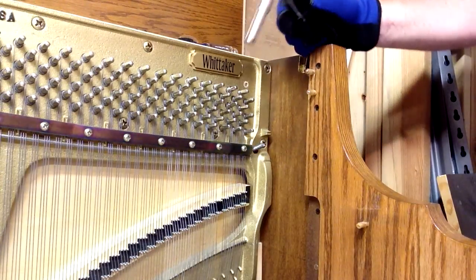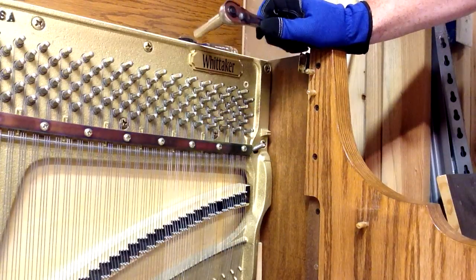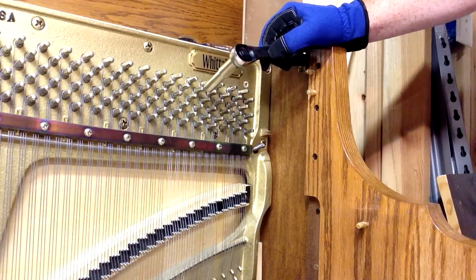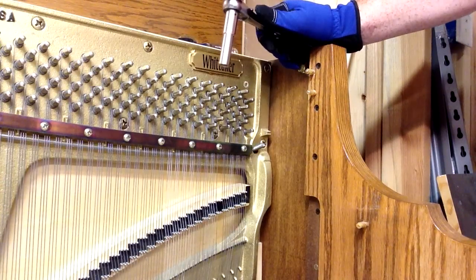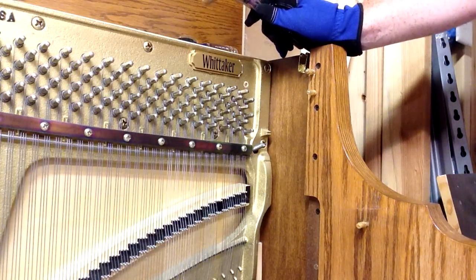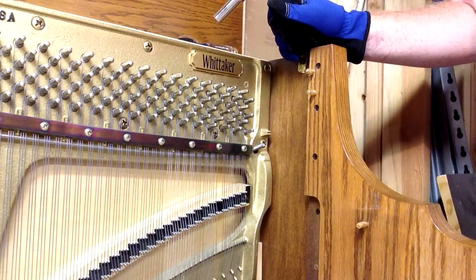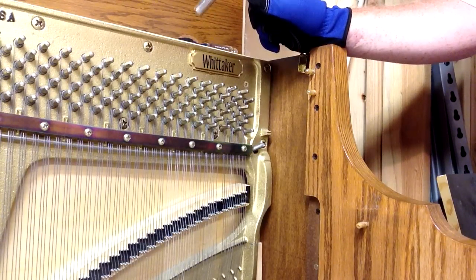We'll fine tune it once we get the action back in the piano. You may have noticed there's no action in this piano — I had taken it out. It's much easier to replace a string if the action is out. In most cases, except for a spinet piano, the action is fairly easy to take out, which makes the job much easier. Once you've got that tightened up fairly tight, we're going to fine tune it and pull it up to pitch once we get the action back in.